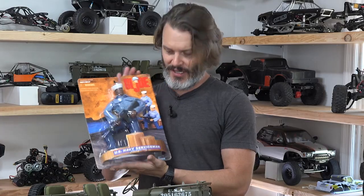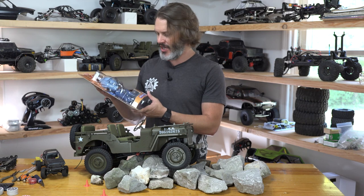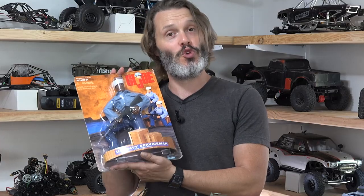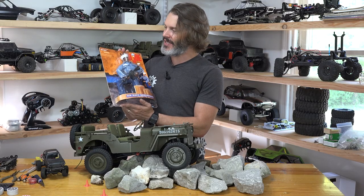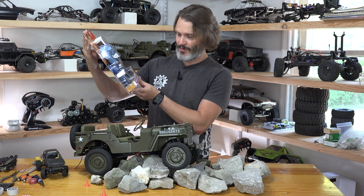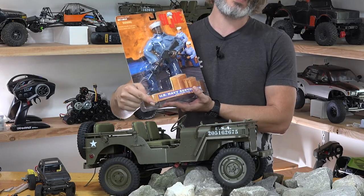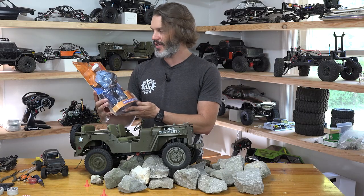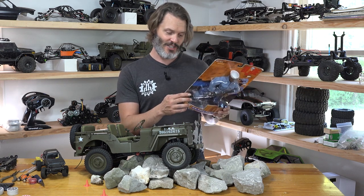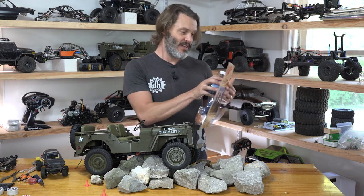But it's new in package. It has all the original things, which basically is just clothes, hat, and a huge machine gun — which a Navy serviceman wouldn't be issued. He would probably be issued a mop. But I digress. For ages five and up, I hope that this U.S. Navy serviceman fully posable figure is going to be just the right size for what essentially is a knockoff of the old G.I. Joe scale rig.